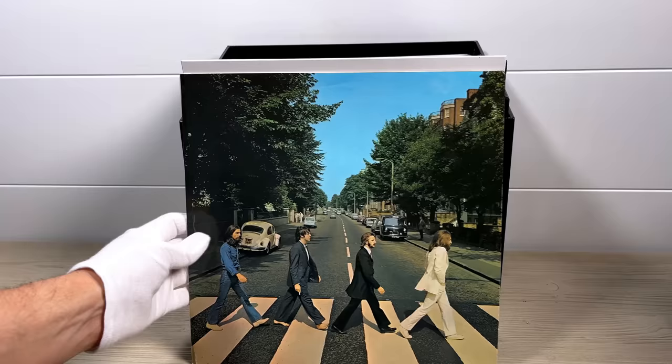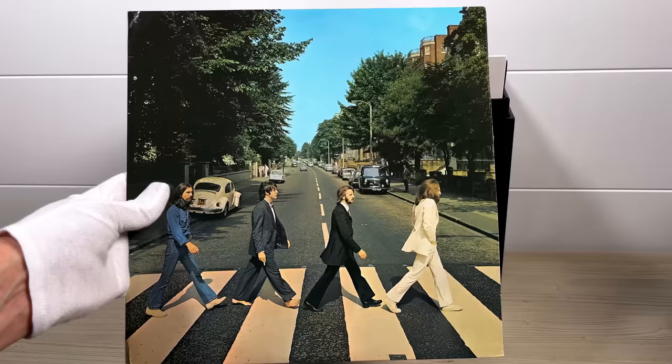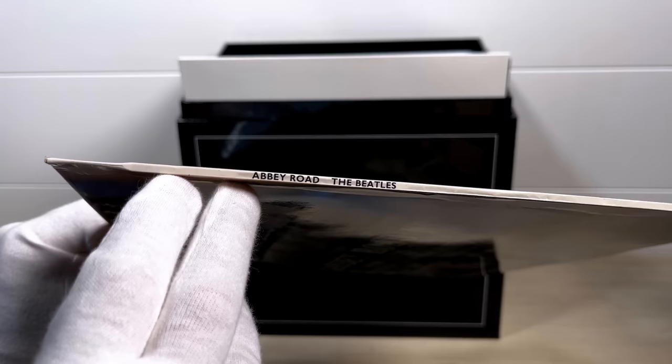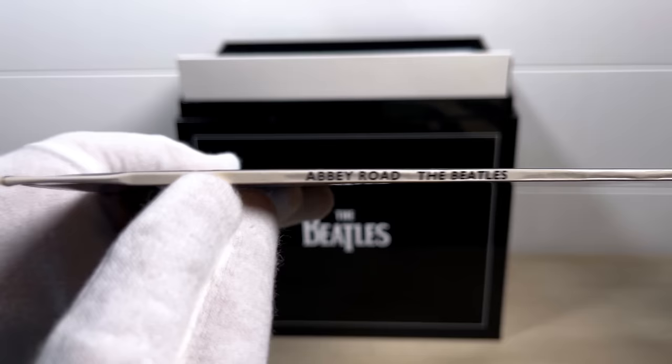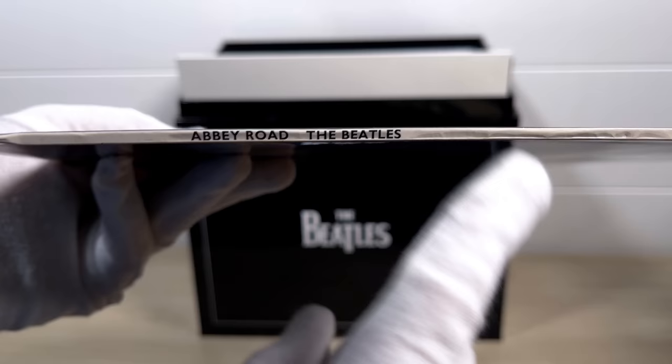Abbey Road is probably the best sounding Beatles album of all. This one is a 1971 pressing — the cover is slightly muted and faded, the colours not as vibrant as the first pressing. An interesting feature is that unlike first pressings, it has a pinched spine at both ends; the originals were very round and you could barely read the writing on the spine.